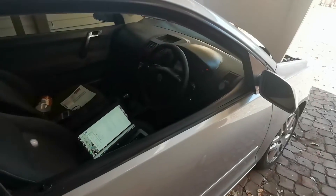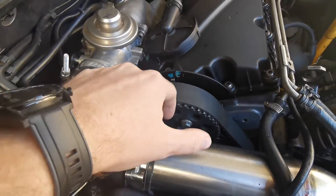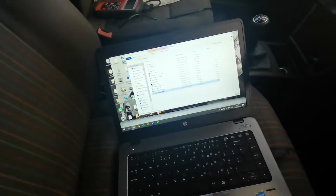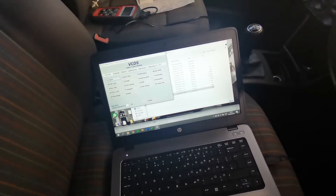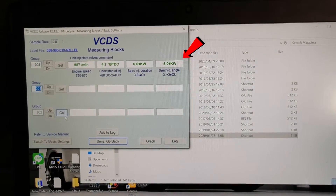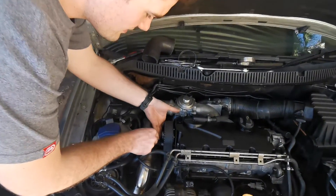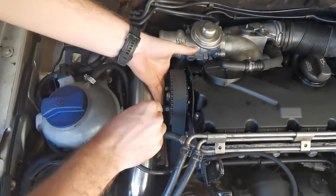Let's get to the timing. To do timing on these cars you'll need a 13mm spanner to loosen the bolts and an 18mm to adjust them. You'll also need software that can read the timing — I use VCDS. You go to engine banks, then bank number four, and you can see the timing and what the car is doing. To adjust, you simply loosen the three 13mm bolts.